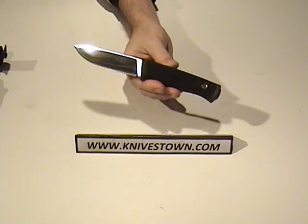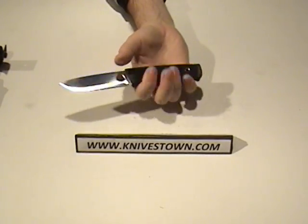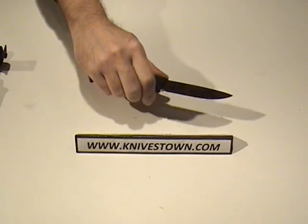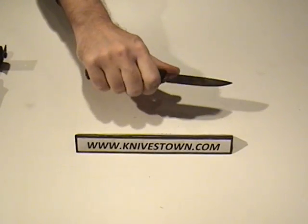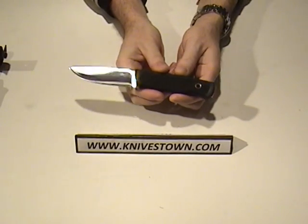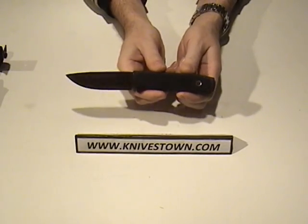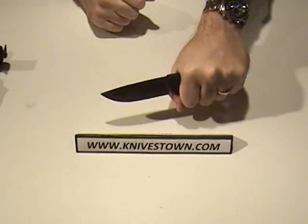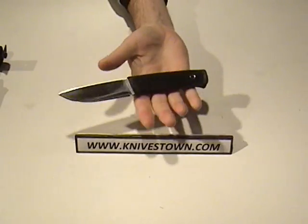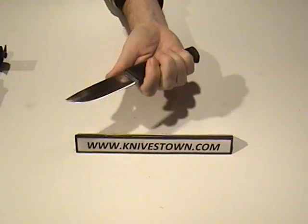The Rockwell hardness is 59, so it's a good hard steel blade. It's a survival knife for the Swedish Air Force pilots, designed for harsh environments. The box this knife comes in says that the Swedish winter climate played a large role in the design and development of it. It's intended for rugged outdoor use, and being a compact size, it's relatively lightweight at six ounces for a survival knife, but it packs a punch.